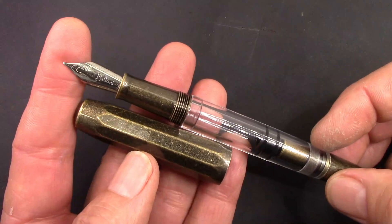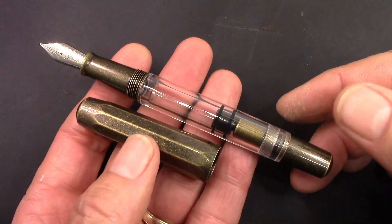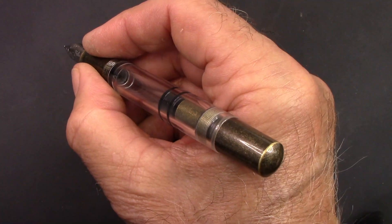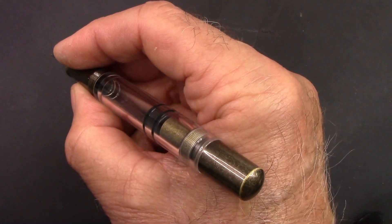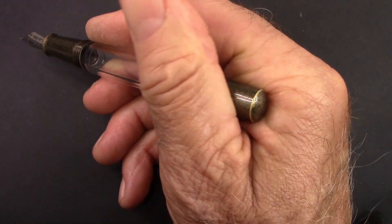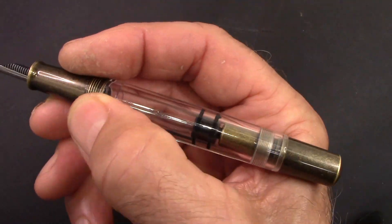It came with that standard silver Moonman fine nib which writes more like a medium. From an aesthetics viewpoint I like the pen. I also like the aluminum ones which we'll look at later. Unposted, this pen fits fine and that section feels great — it's a little bit more slippery than I would like, but not much more slippery than you'd get with a nice piece of polished acrylic.